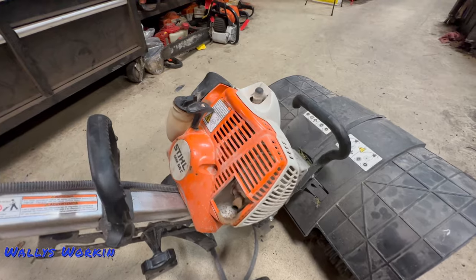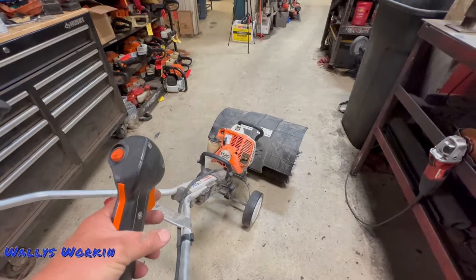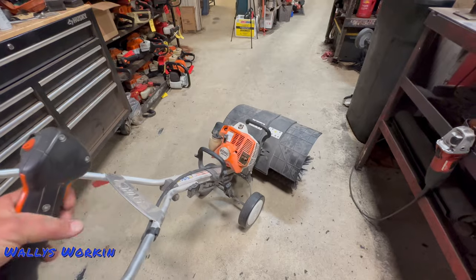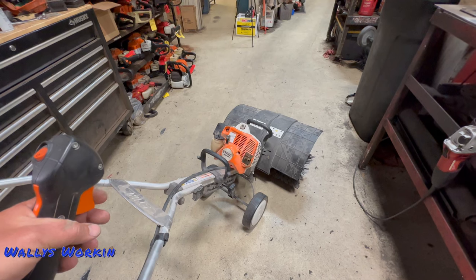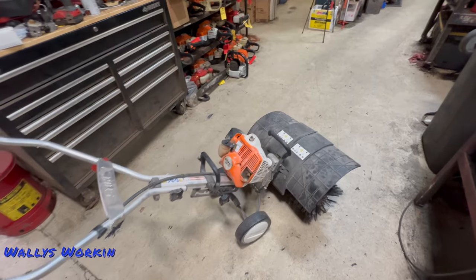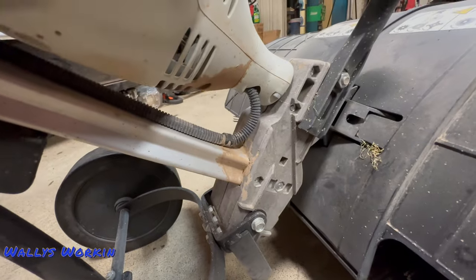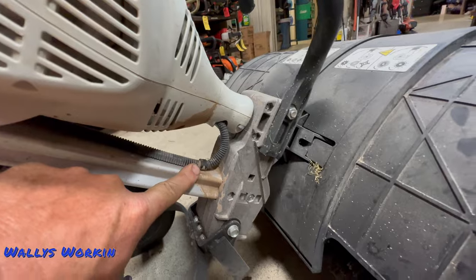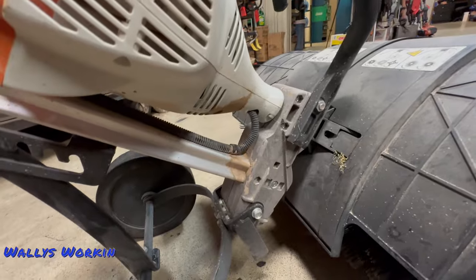One of the big factors with these units is the throttle design. What happens is this throttle will get very sticky. This one works just fine — no issues with it at all — but over time these things will get sticky and will not function properly. The throttle will get hung wide open. The big reason for that is dirt. Originally I thought it was because of the throttle design and that hard turn the cable makes, so we were loosening the clamp and relaxing the cable a bit hoping to alleviate that, but then we found out what the major problem really was.